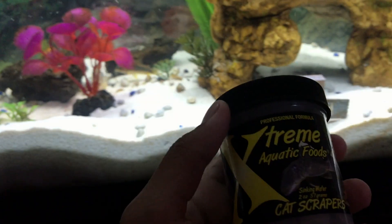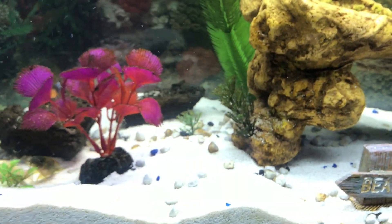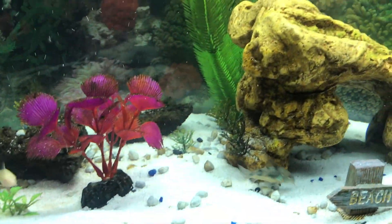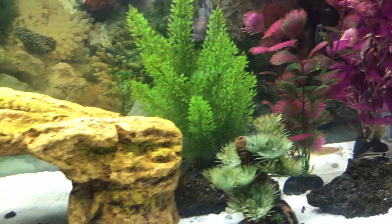I use Extreme Cat scrapers and also a little bit of flake, some Bug Bites, and also some pellets. I need to do a water change, but these guys like to be between 70 to 80 degrees.